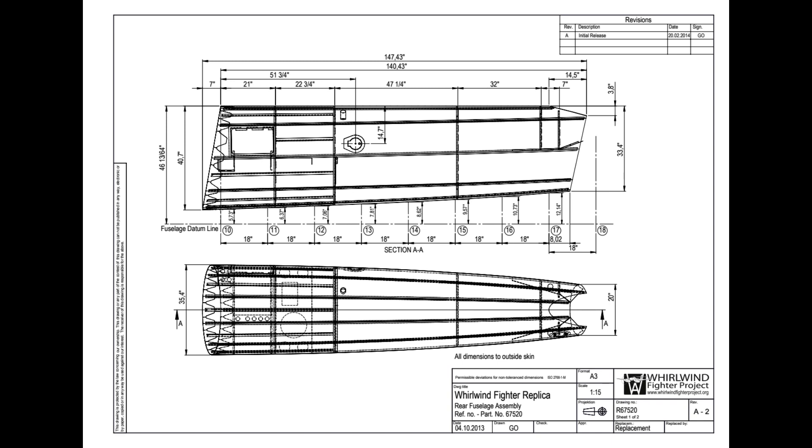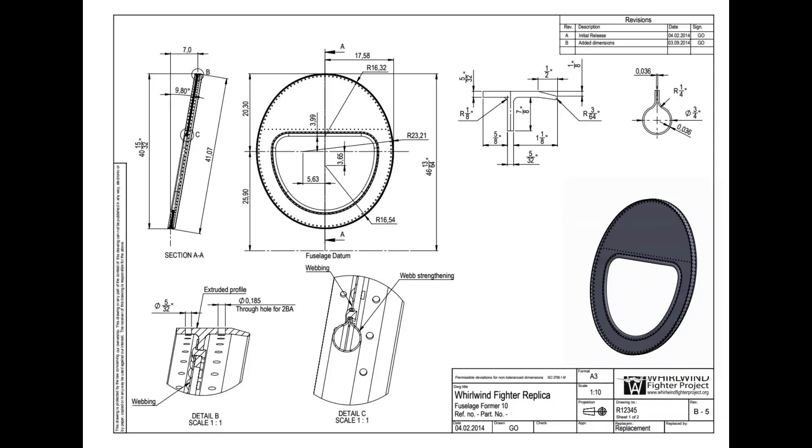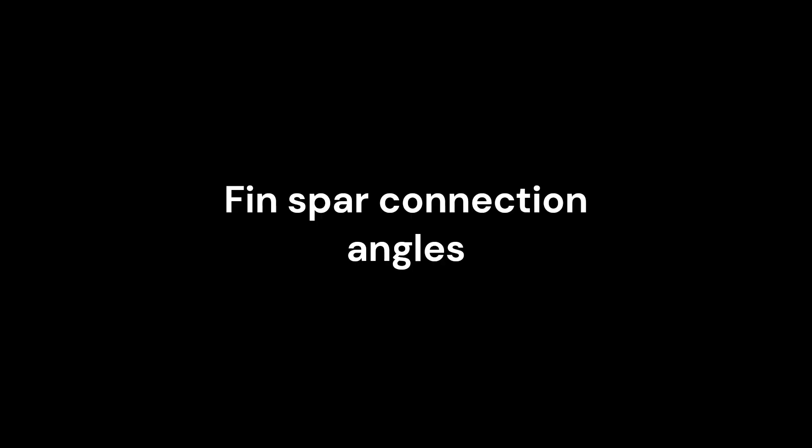Of particular importance is the rear fuselage to tail connection. The monocoque Whirlwind fuselage construction has no integral bulkheads, the forward end skin being bolted direct to the outer flange of frame 10, while the rear is connected to the fin spar by a complex arrangement.